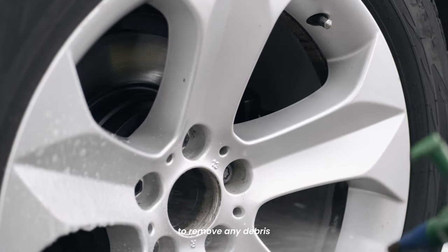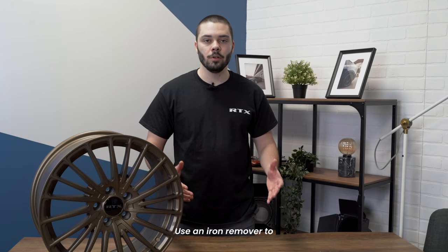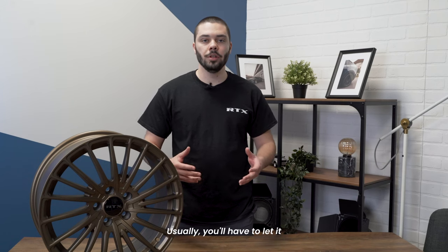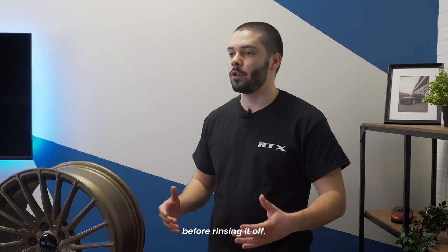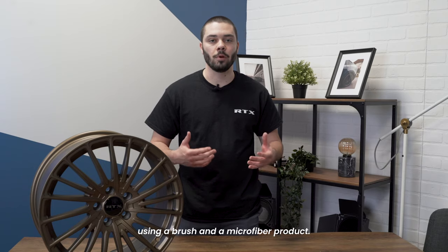First, spray the wheel with water to remove any debris or brake dust sitting on the wheel. Use an iron remover to decontaminate the wheel. Usually, you'll have to let it sit for 4 to 5 minutes before rinsing it off. You can then clean it by hand using a brush and a microfiber product.